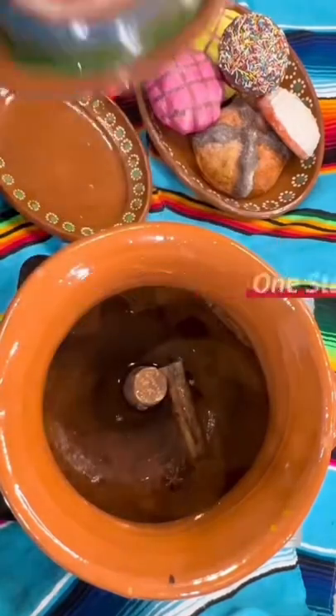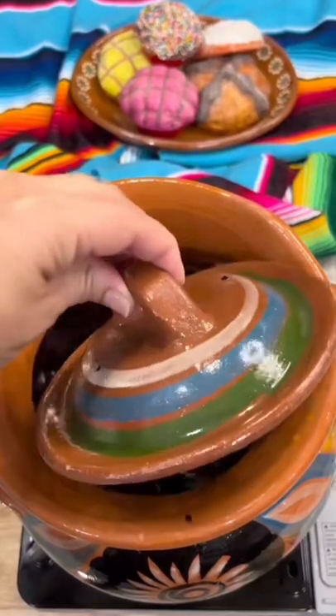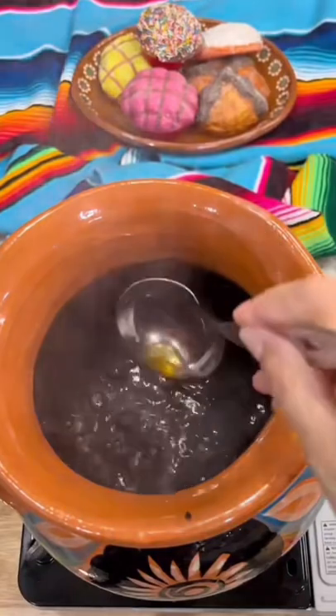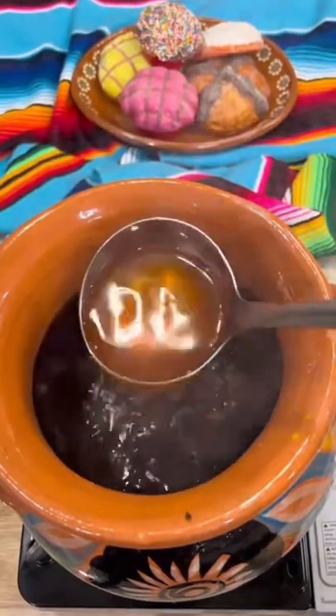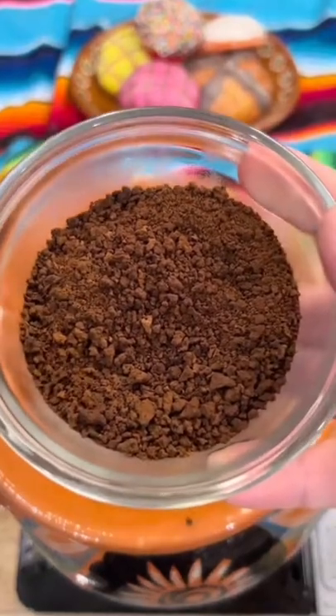Boil over medium-high heat for 10 to 12 minutes, or until the piloncillo is completely dissolved and the water is well infused with the cinnamon. Add 8 or more tablespoons of your preferred instant coffee or your preferred coffee and boil for an additional 1 to 2 minutes.